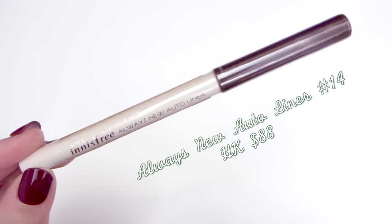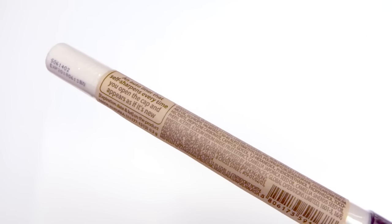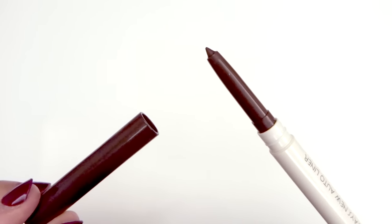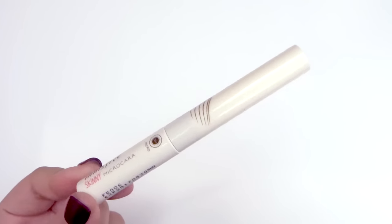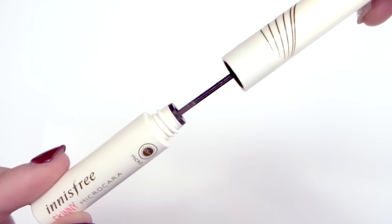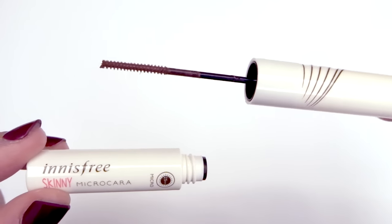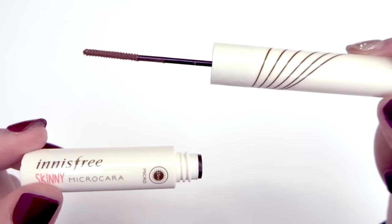I've always wanted to try Innisfree's always new auto liner, so I picked one up in number 14. This is described as an auto liner that self-sharpens every time you open the cap and appears as if it's new. To finish off eye products, here is the skinny micro cara — back in August I bought the long long cara, but this time I got the original version just to try it out, and instead of black I got the brown one. This line basically has a 2.5mm wand which I love to use for my bottom lashes as well as getting into the corners of my top lashes.